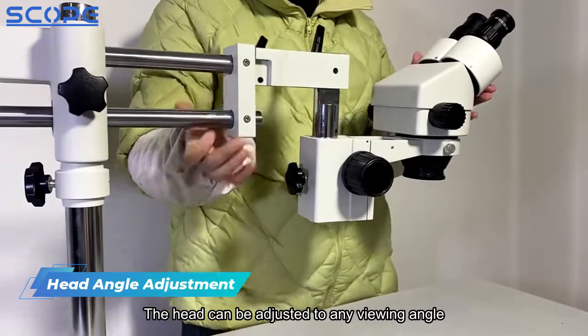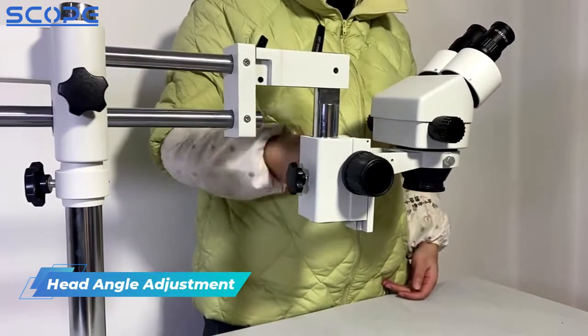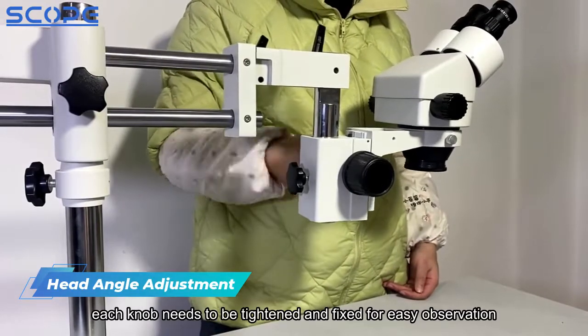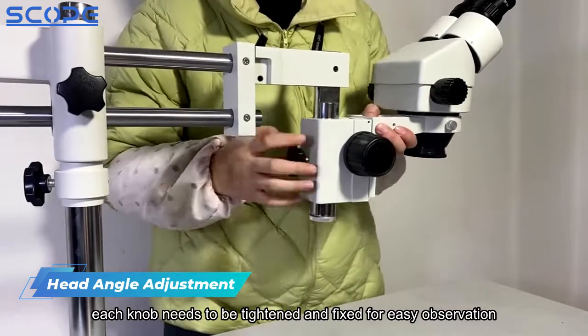The head can be adjusted to any viewing angle. After the angle is adjusted, each knob needs to be tightened and fixed for easy observation.